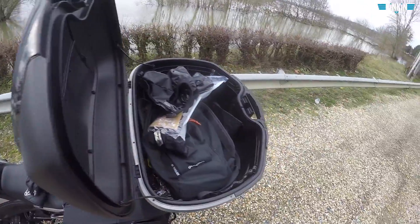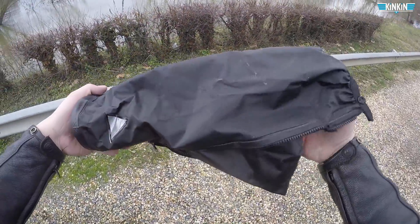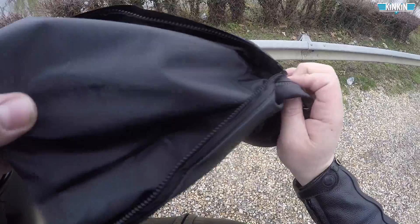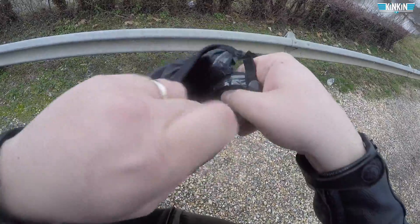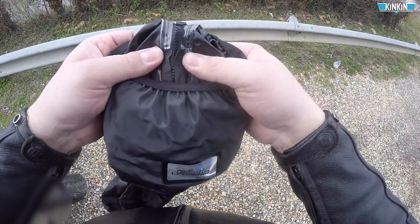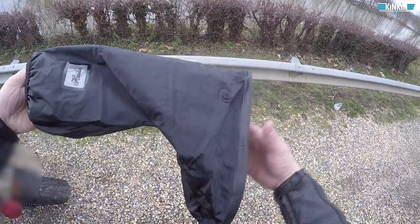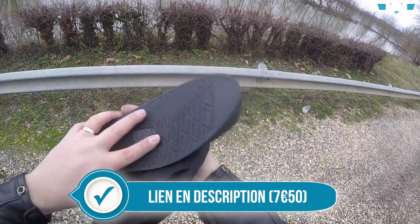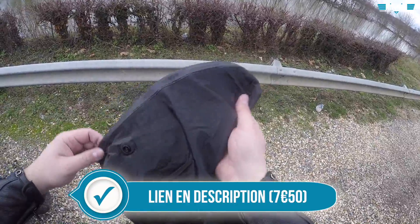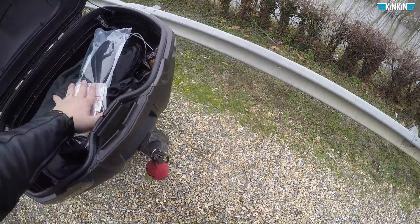Je vais vous présenter le deuxième produit. Ce sont des surbottes étanches — pas submersibles, mais étanches. Quoique je pense qu'elles peuvent l'être. Je vais vraiment utiliser ça pendant un futur road trip que j'ai prévu. Ça ne prend pas de place, vous avez une semelle, ça fait que vous ne marchez pas directement par terre. Au moins, on a les pieds au sec. Ça coûte à peu près 10 euros — pas cher, mon frère !